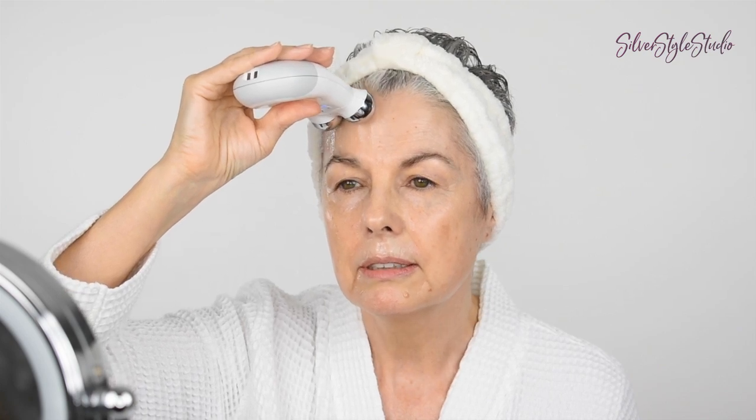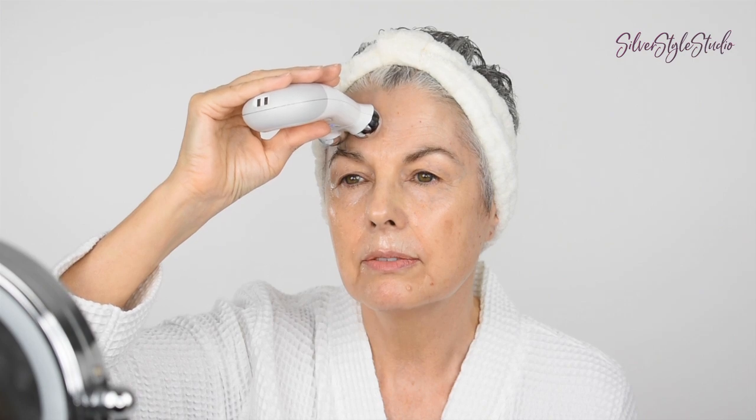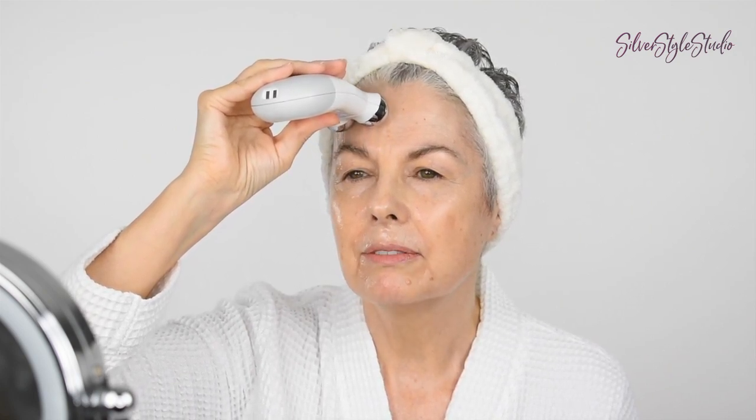I'm going to start at the thick side of my brow. Wait for it to beep, then count one, two, three, four, five — next spot — one, two, three, four, five — then the tail end of your brow — one, two, three, four, five. Make sure when you put the gel on in this area, you really saturate your brows, because when you put the device against hair without gel, you're going to feel it really prickly. With gel, it feels just nice and pleasant. Repeat each position three times.